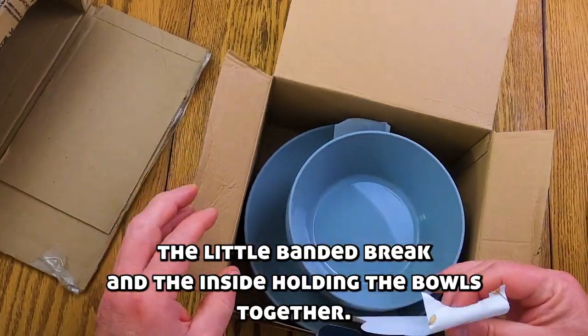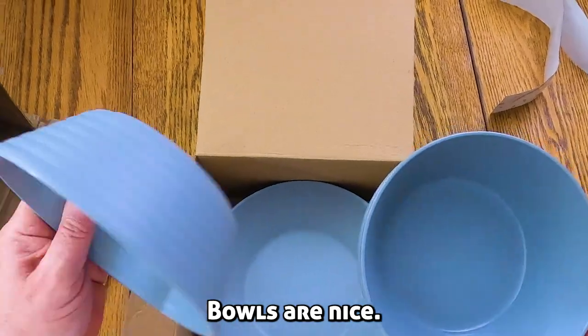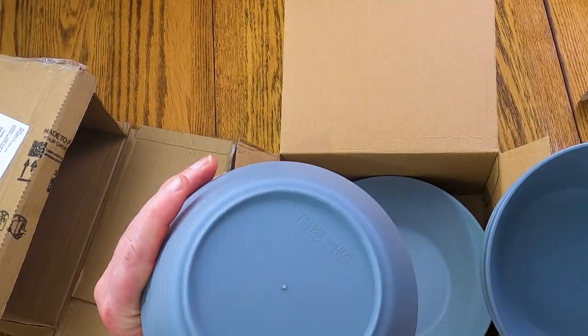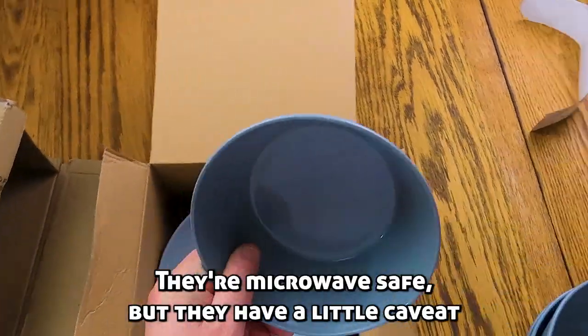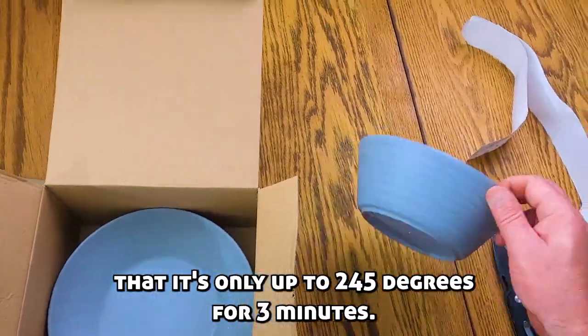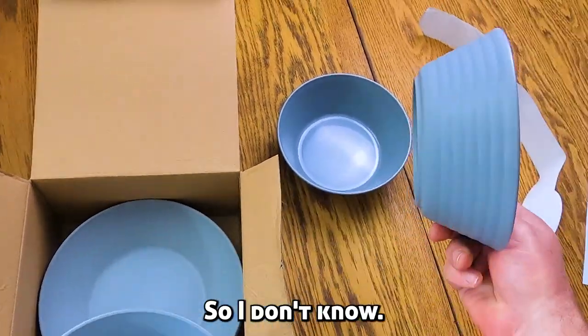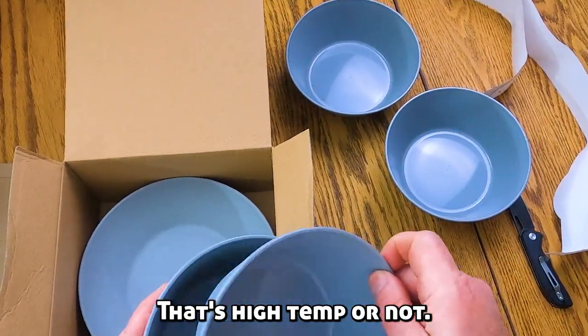The little band did break on the inside holding the bowls together. Bowls are nice. I was reading about it — they're microwave safe, but they have a little caveat that it's only up to 245 degrees for three minutes, so I don't know if that's high temp or not.